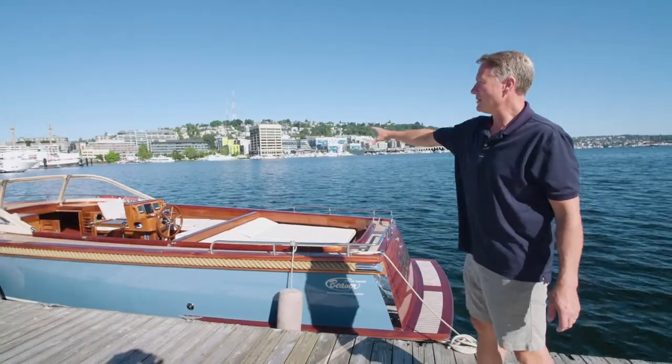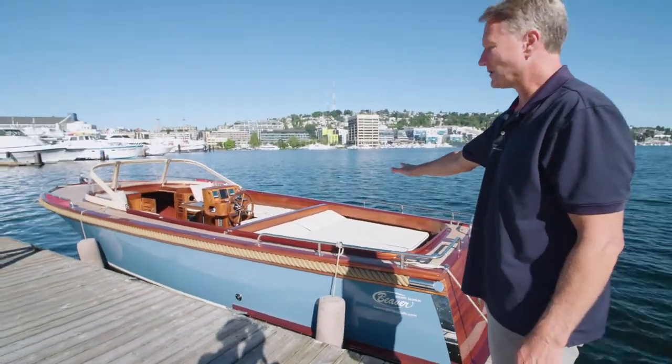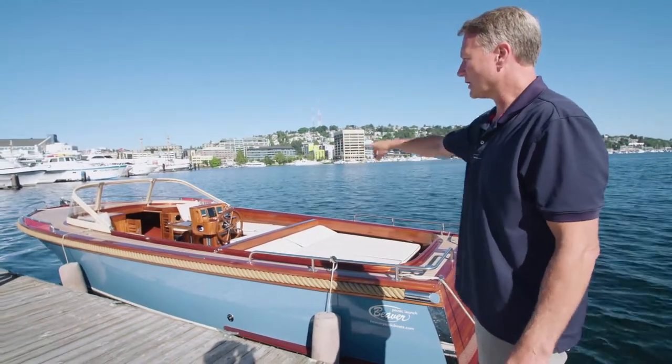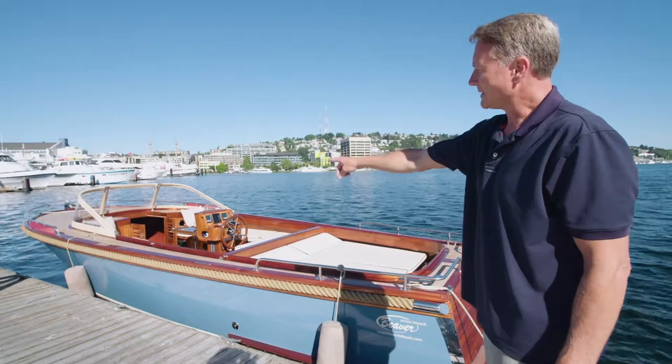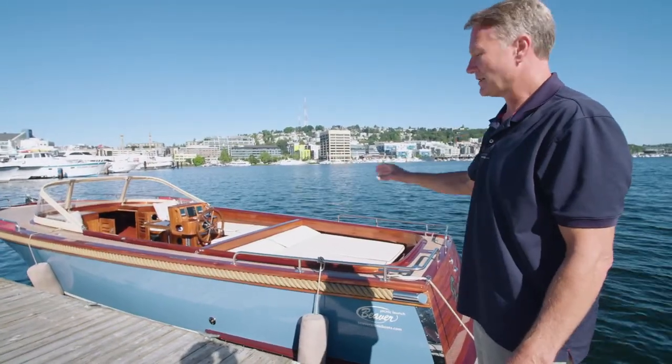A quick overview of the exterior cockpit space. Obviously here you have the sun pad cushion. That's an engine room hatch — I'll open that here for you in just a minute. You can see all the custom cushion work I had done. And then obviously the helm. I've got the table out to demonstrate that to you as well. Next we'll go into the engine compartment.